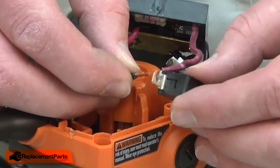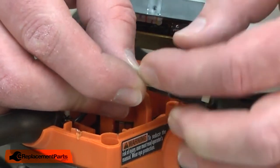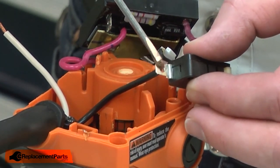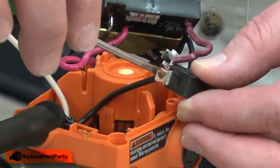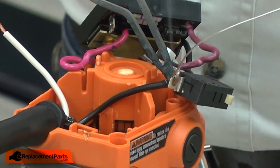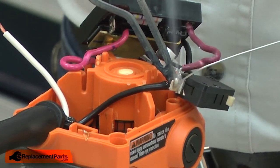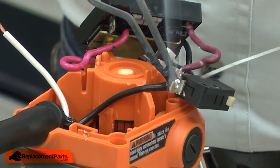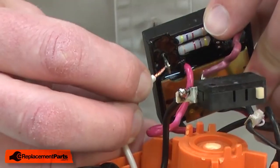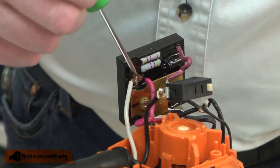Now I can reconnect the wires. The black wire to the switch — I'll apply some flux to the joint, which makes the solder flow and adhere better. I'll heat up the connection and solder it into place. Now reconnect the white wire to the circuit board. Again apply flux and solder it into place.